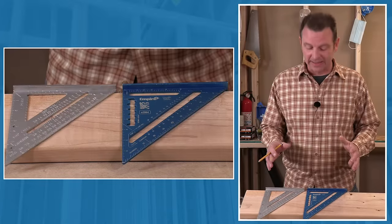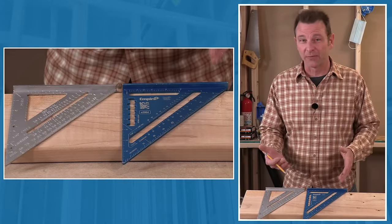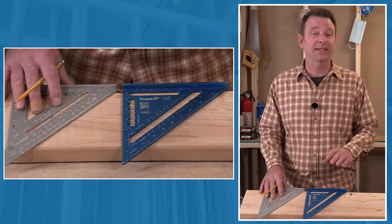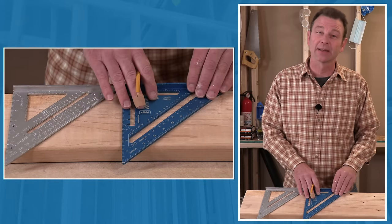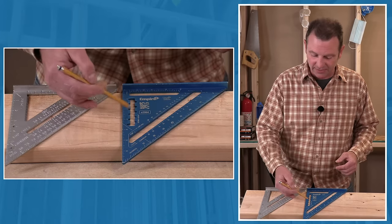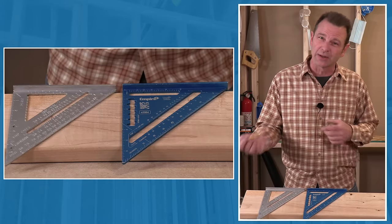Not all speed squares are made the same. This one has printed numbers on it — those could wear off over time. This one has stamped numbers, which are much more durable. This is cast; this one is a CNC cut one — it's a little thicker. They're both aluminum, but you might also see these in plastic. They have similar features: guide notches, though some of the printed numbers are a little different.